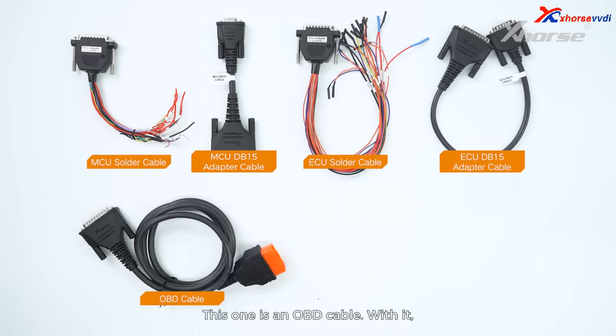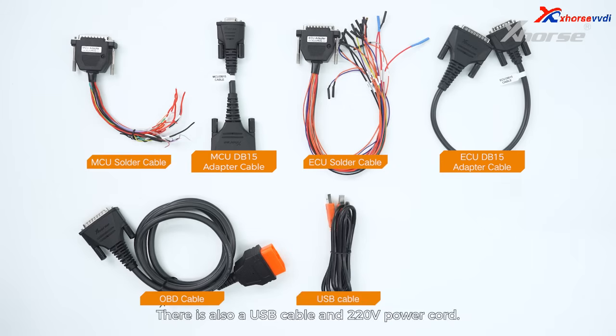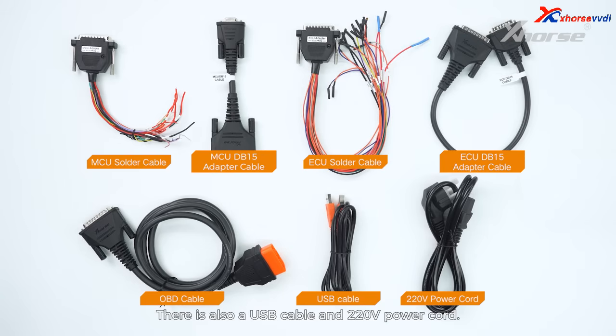This one is an OBD cable. With it, we can connect the vehicle OBD port and the device to directly read and write ECU and other module data. There is also a USB cable and 220V power cord. The last one is a USB Wi-Fi network card.